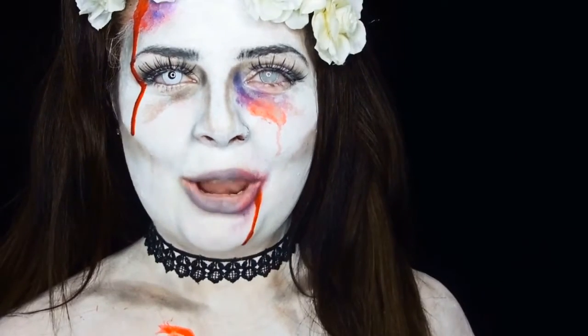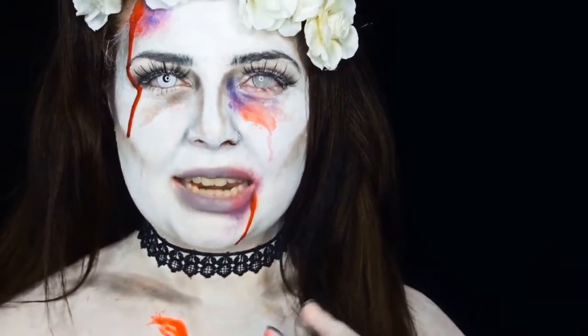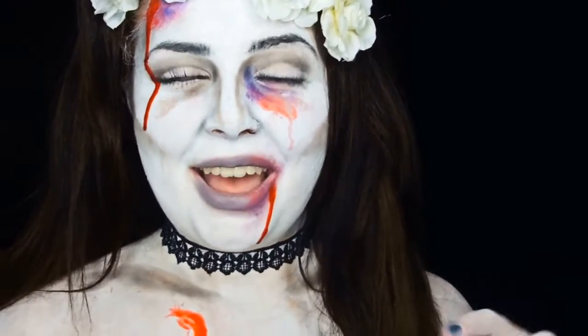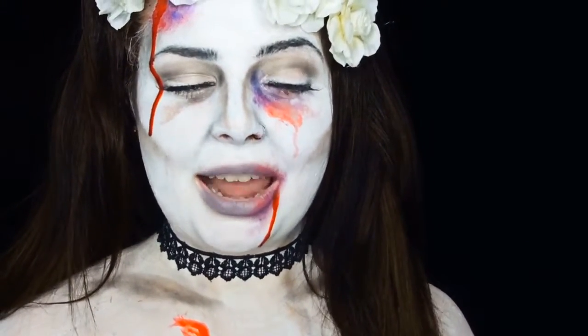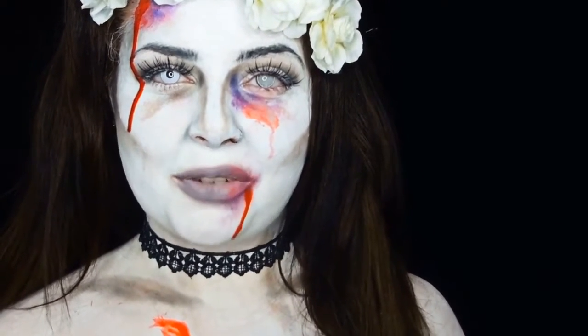Hey everyone, my name is Lauren McVeigh and this is my zombie slash dead corpse bride for Halloween, in collaboration with Gorgeous Girl. If you like this look, keep on watching to find out how I did it.